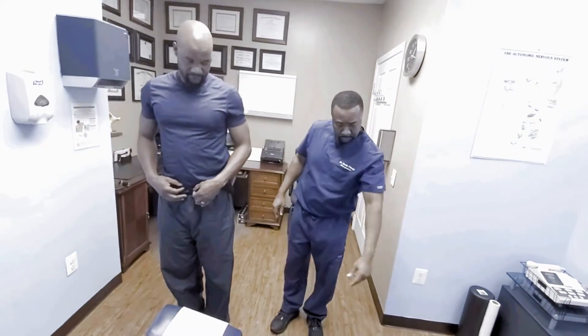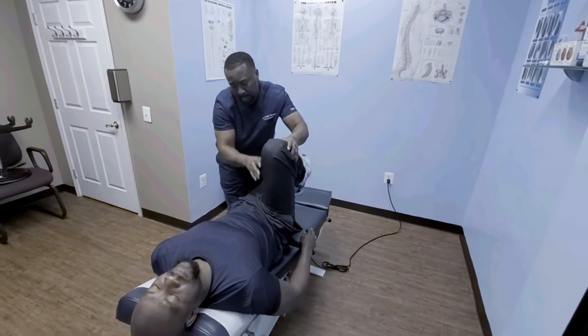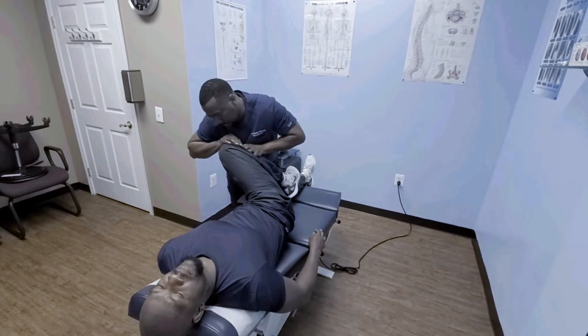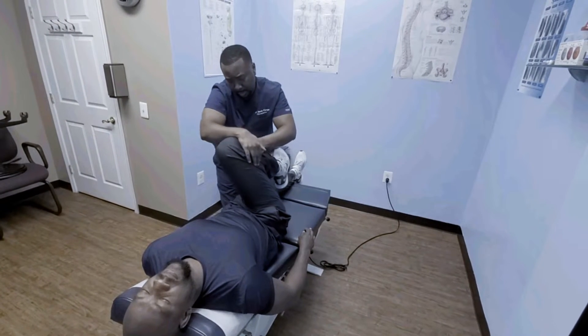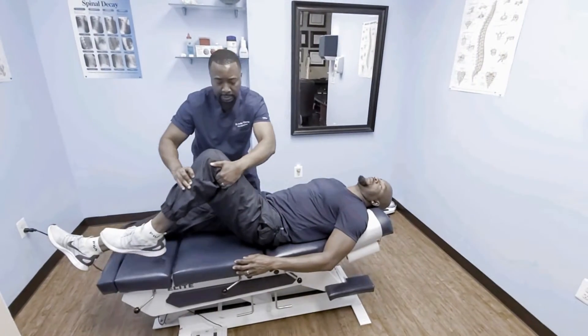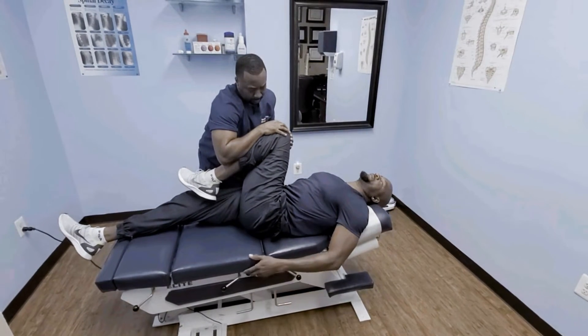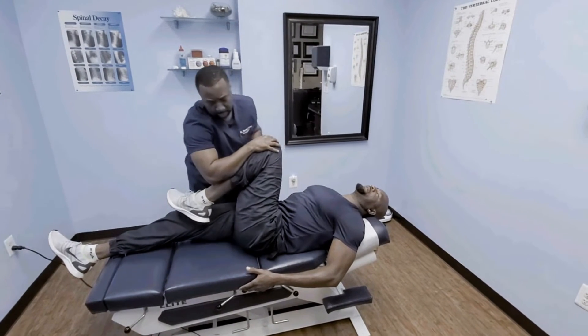All right, so you're going to sit down right here and I'm going to stretch you out. Relax for me. And out this way. Good. That's a bit uncomfortable. Yeah. Okay, I'm going to stretch this side. Good. And that's uncomfortable. Yeah.